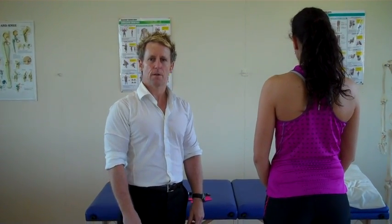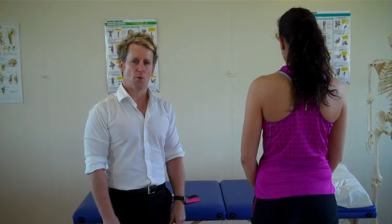Hi, my name is John Gibbons. I'm a sports osteopath and today we're going to look at taping for a hamstring strain of the bicep femoris.